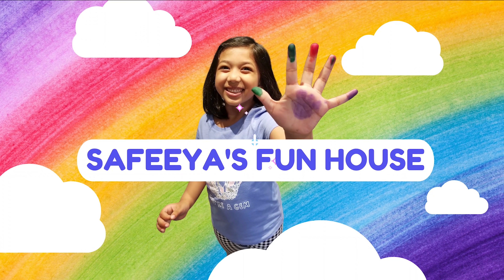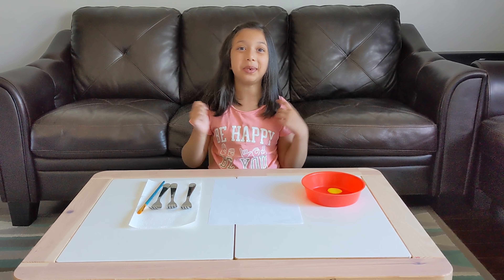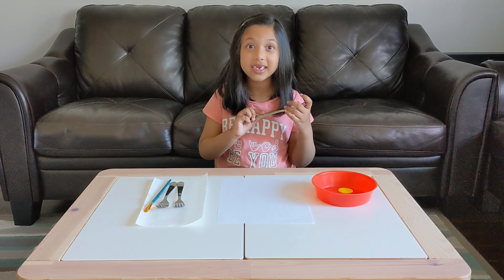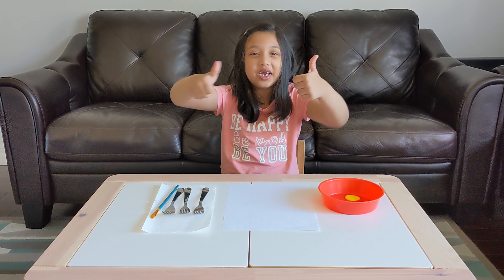Welcome to Zippy and Funnel. Hi friends, welcome back to my channel. We're going to paint tulips with forks. Are you excited? Me too. Let's get started.